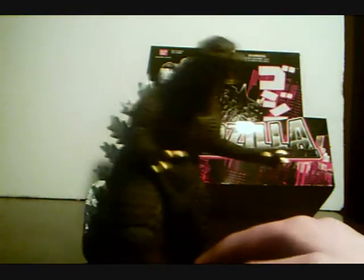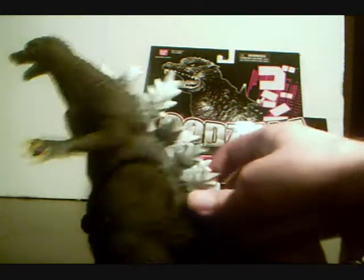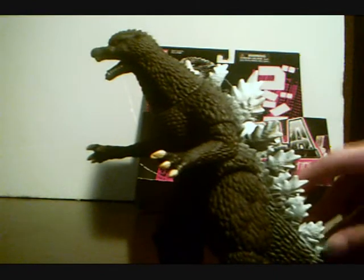Final Wars wasn't that popular of a movie, and I see why people don't like it, but this isn't about Final Wars. The design — some people spit on it, some people think it's too skinny — personally I actually like it. Anyway, let's get on to the toy itself.